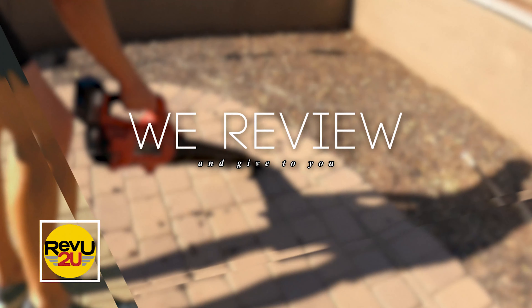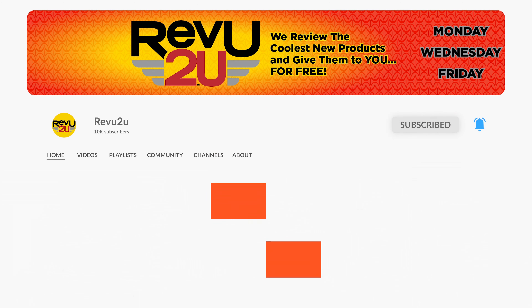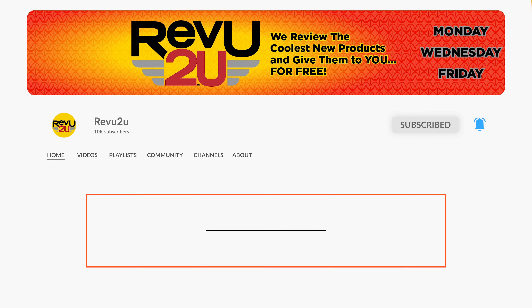Hi, my name's Gary, and this is my buddy Matt. We're just a couple of gadget nerds who are lucky enough to be invited by Amazon to participate in the very exclusive Vine Voices program. We review all the latest and greatest Amazon products, and when we're done, we give them away free to one lucky subscriber. All you gotta do is like this video, hit that subscribe button, and keep an eye out for the secret hashtag hidden somewhere in today's video. You'll need it if you want to be in the running to win.